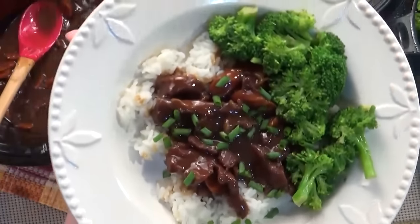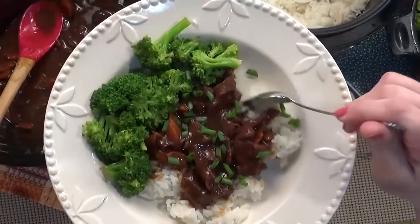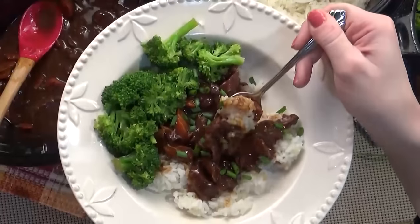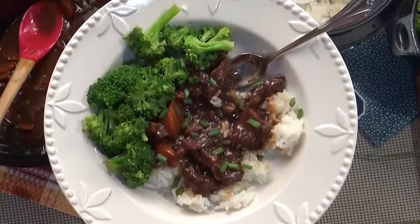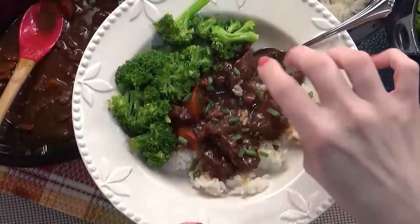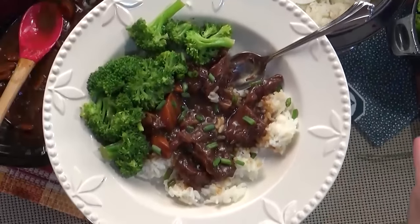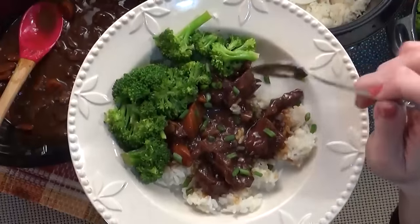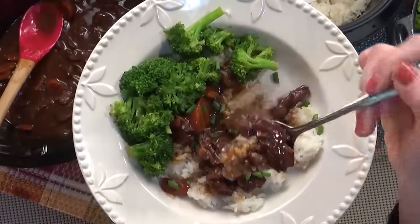Mongolian beef in the slow cooker — it was so easy. It is so good. It definitely didn't need any more salt, just the soy sauce. I might add a little bit of red pepper flakes to mine. I wouldn't put it in the whole dish because I have little kids, but I might add some to mine to make it a little more spicy. The meat is so tender but it's not mushy.